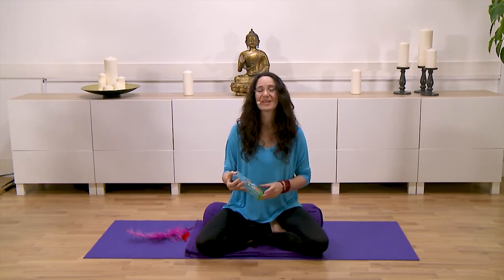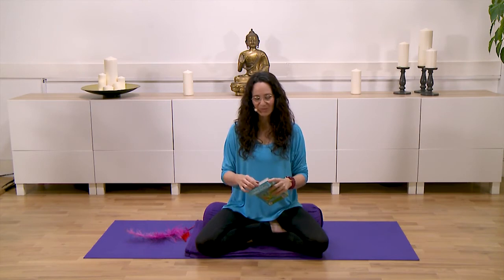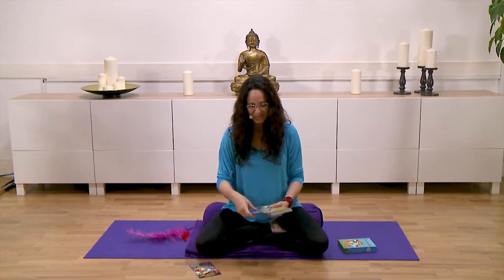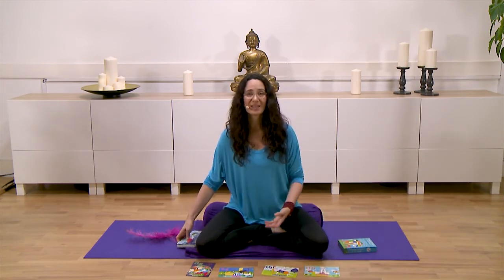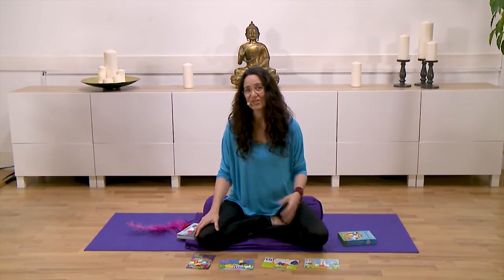Another useful thing I like to do with children is playing with yoga cards. Here I have Enchanted Wonders cards, but you can easily create cards at home — write yoga poses on them and let the children draw their own poses. This encourages their creativity to flourish. Even by laying the cards out on the floor and asking children what poses they'd like to do today and following their lead can be a wonderful way to share yoga with your children.